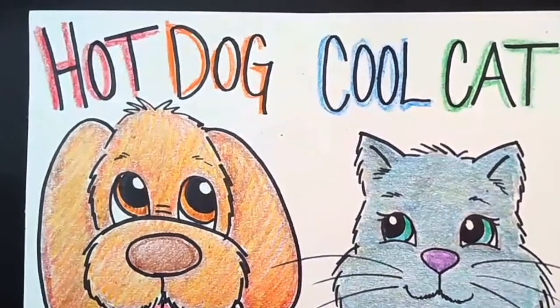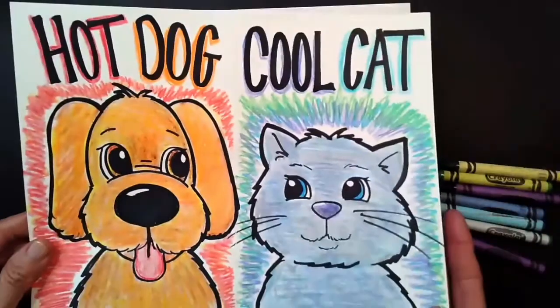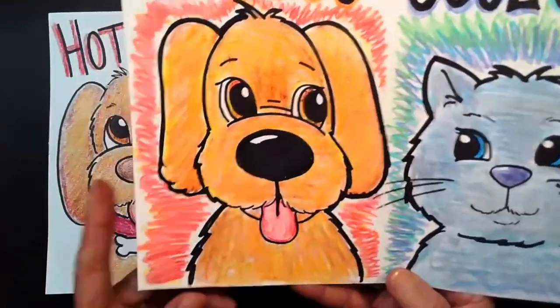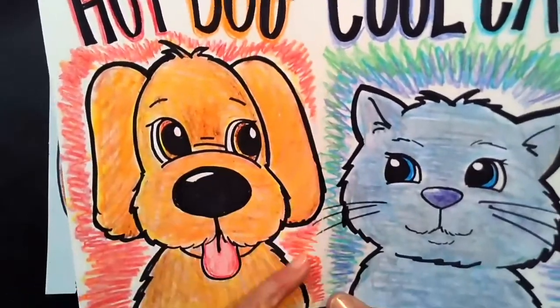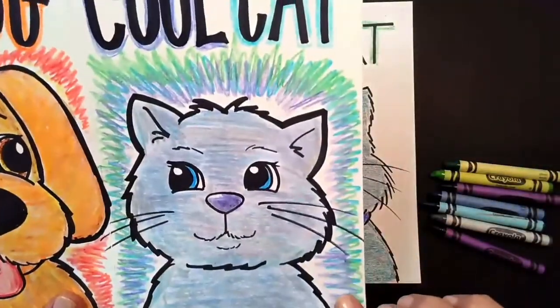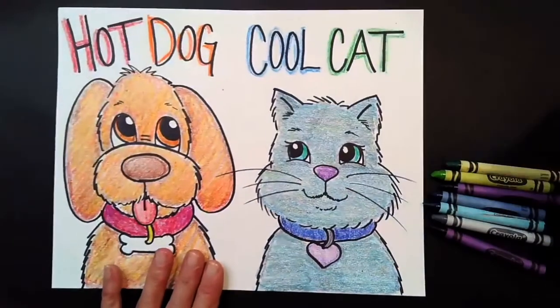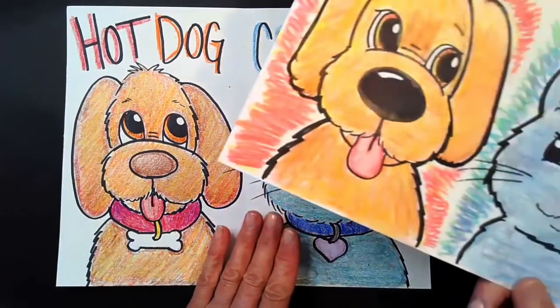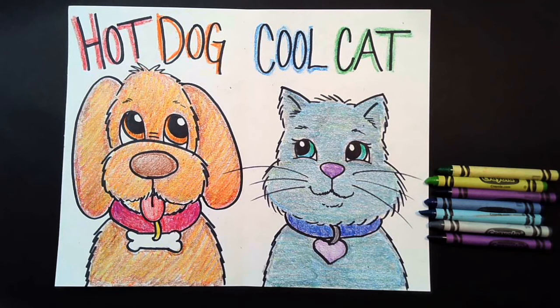Our final part is to decorate the lettering up top using cool colors. When you're all finished, you can add a little more color to the background by scribbling some colors around the edges. On my picture I added red, orange, and yellow around the warm sides, and blue, purple, and green around the cat's edges. I hope you had fun today learning about our hot dog and our cool cat. I would love to see what you come up with — please send me a picture to rtorres at lcusd.net. I'll see you for our next lesson. Have a great day, bye!